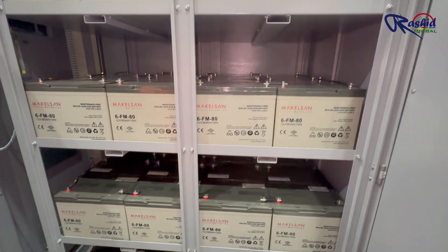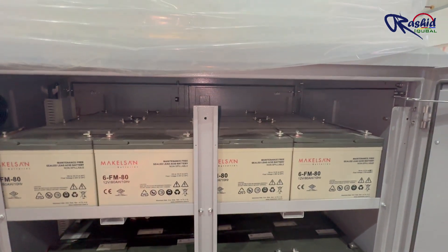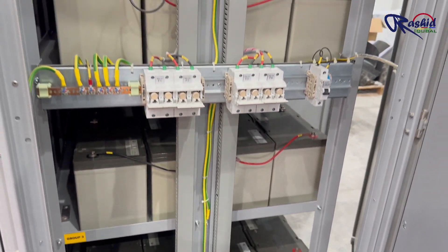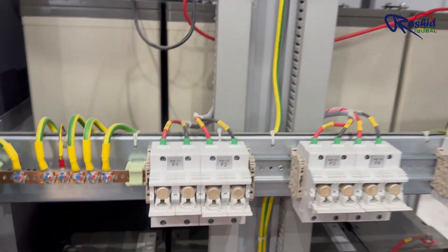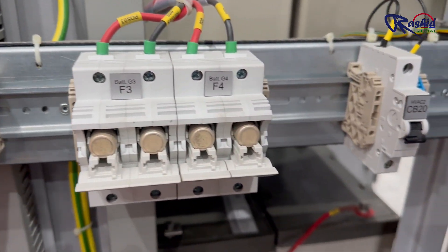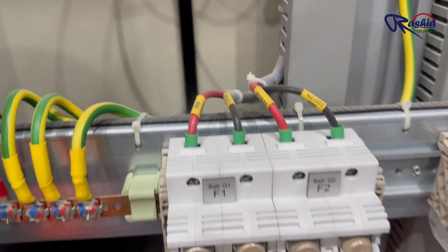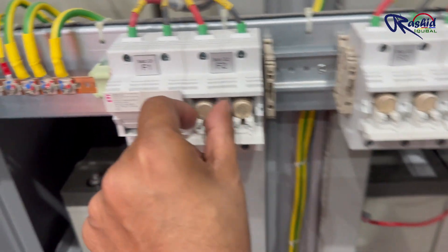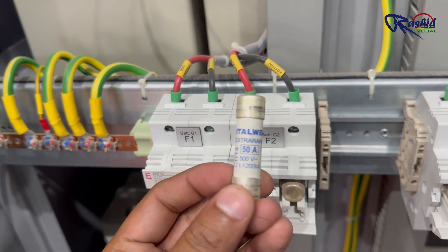According to our design, the batteries in rack 1 are connected to UPS 1, rack 2 to UPS 2, rack 3 to UPS 3, and rack 4 to UPS 4. Each battery string is protected by two fuses — one for the positive terminal and one for the negative terminal — making a total of 8 fuses. Each fuse is rated at 50 amperes.